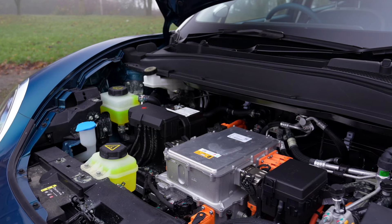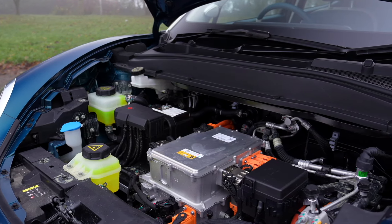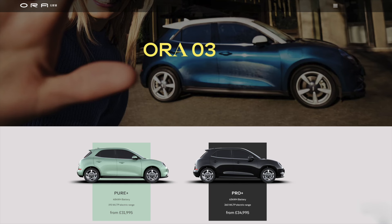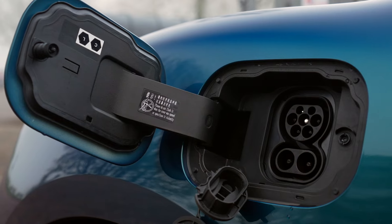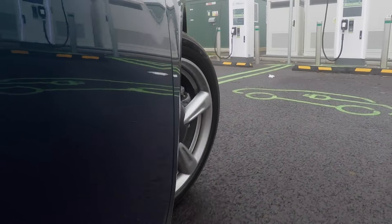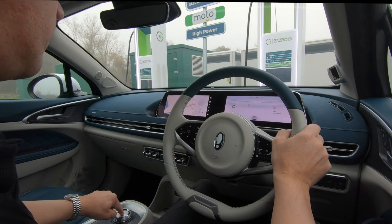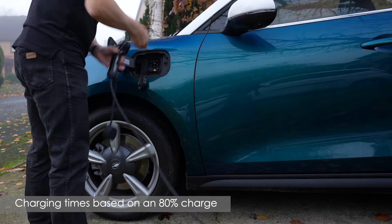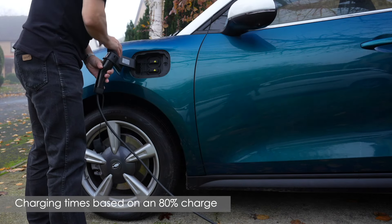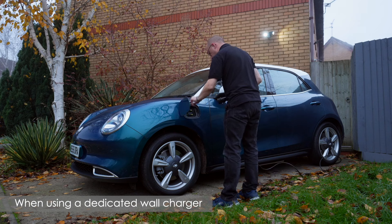This model is powered by a 48kW lithium-ion battery with a range of up to 193 miles, with the more powerful Pro Plus models available with a 63kW battery and a range of up to 260 miles. Using the CCS charging connector, an 80% charge can be achieved in just over 42 minutes when using a 100kW rapid charger. On-street charging can be achieved in 3 hours and 12 minutes, whilst charging at home overnight will take 5 hours and 24 minutes.